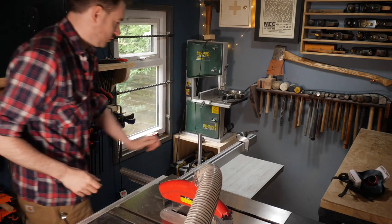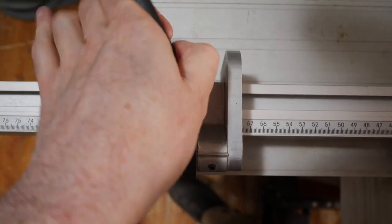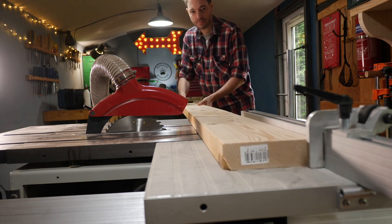Hello, I'm Matt and welcome to Badger Workshop. Last year I made a garden table out of an old Singer sewing machine base. Ever since it's been on my list to build a bench to go with it, so I'm finally getting round to it.